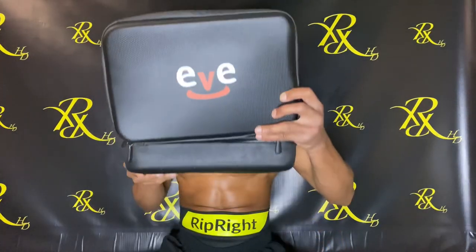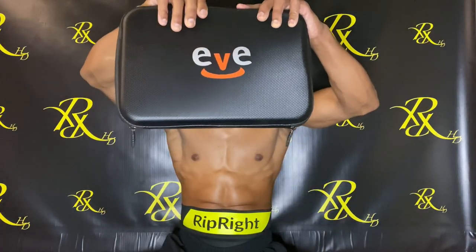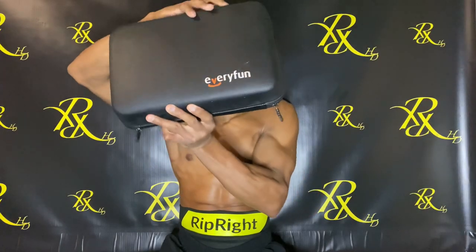Welcome back to a new video on Rip Right HD. Today we're going to be reviewing the EveryFun massage gun. It comes in a nice case, so you can take it to the gym or to the park and get that fast muscle recovery. That said, it doesn't distinguish itself from other massage guns just by the case — I've reviewed four or five massage guns on this channel and they all come with a nice case.